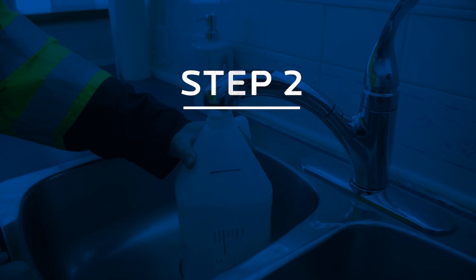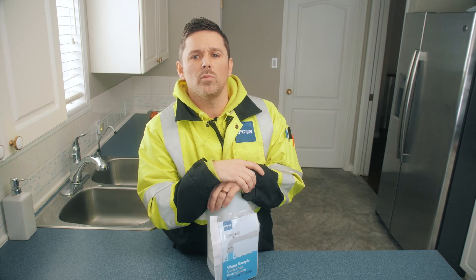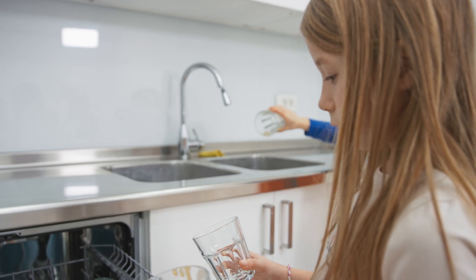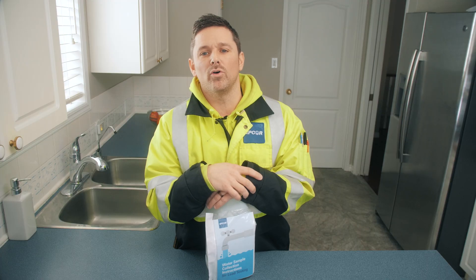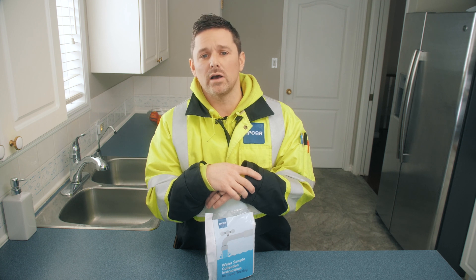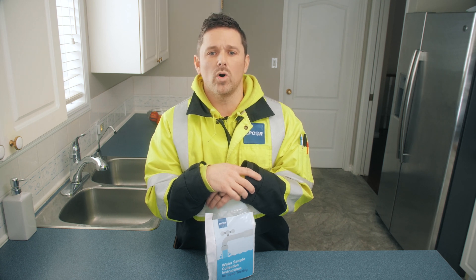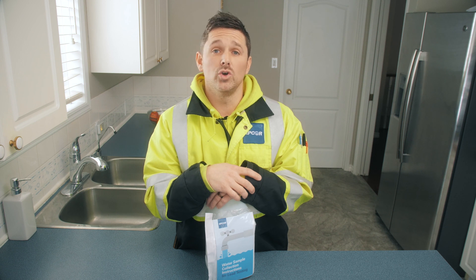Now let's move on to preparing the sample for collection. Prior to sampling, you should select a time when the water will not be used within your residence. The sampling process will take approximately 30 minutes and no water usage should occur within the home. Often customers find it easiest to sample first thing in the morning before any household activities. If you live in a multi-unit building such as a three-plex or four-plex, it's not necessary to restrict the water during this time — just make sure you do not use the water in your unit during the 30-minute stagnation period.